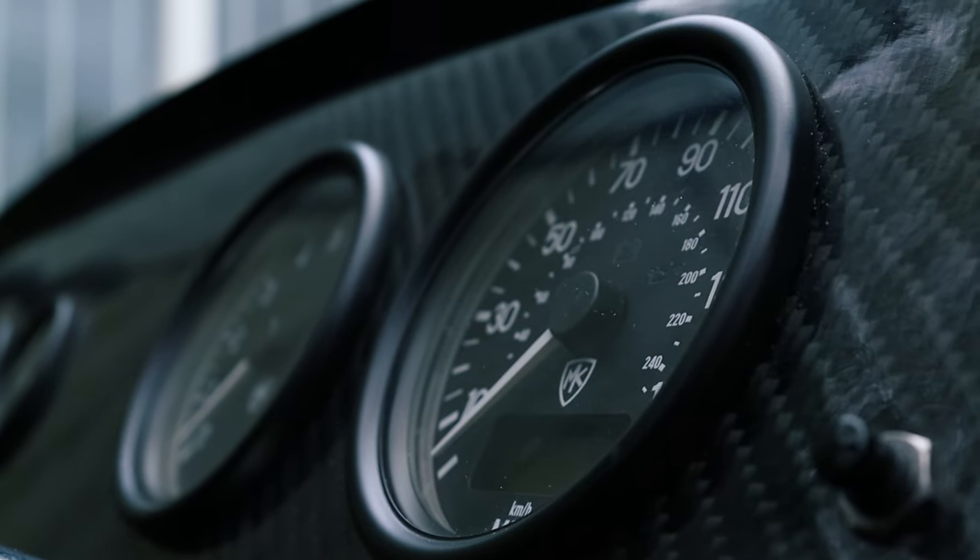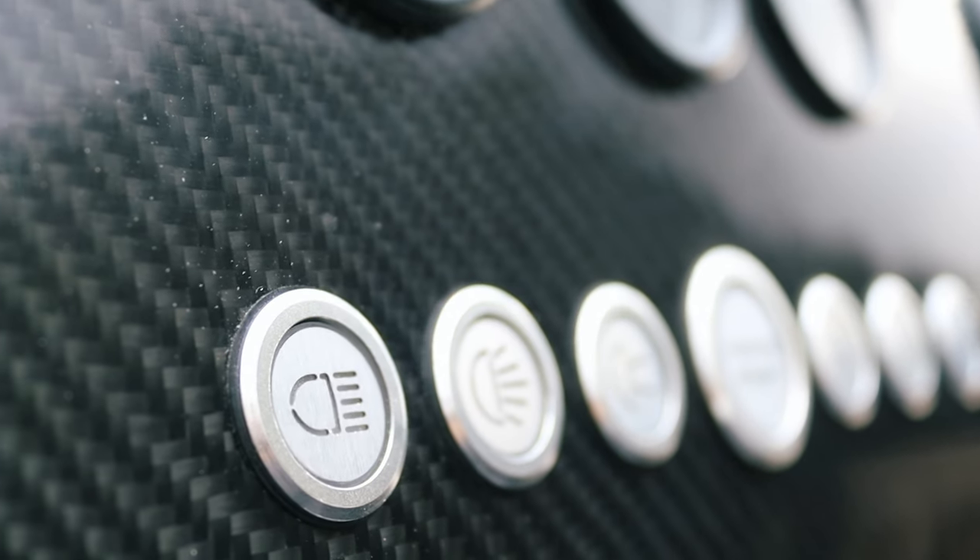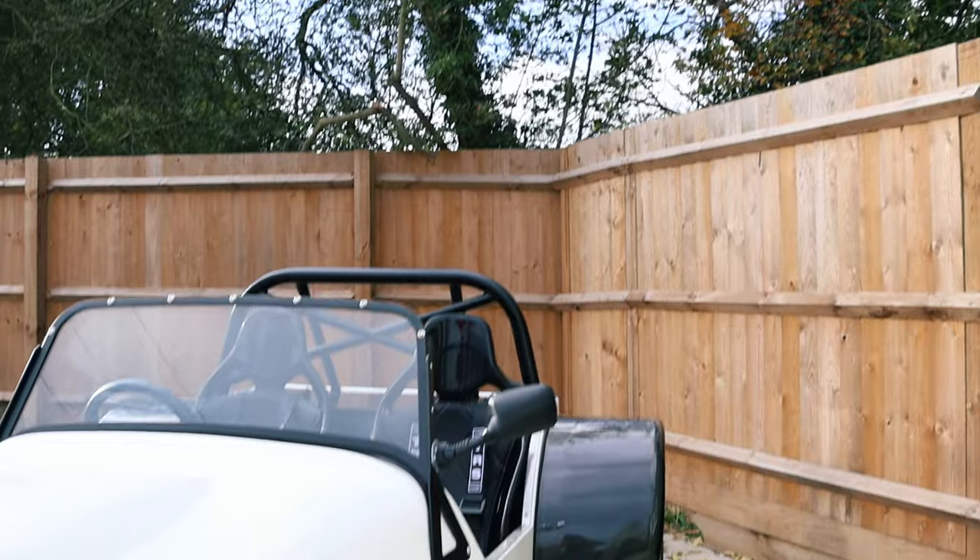There is zero to do on this car. Absolutely zero. It looks amazing. Shall we start at the front? Start at the front.